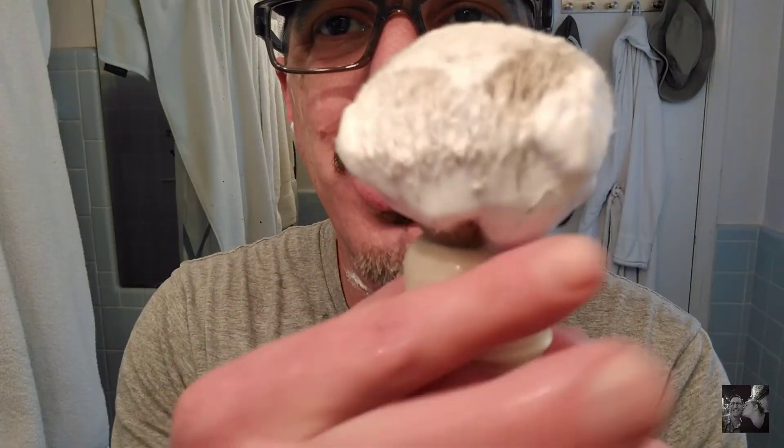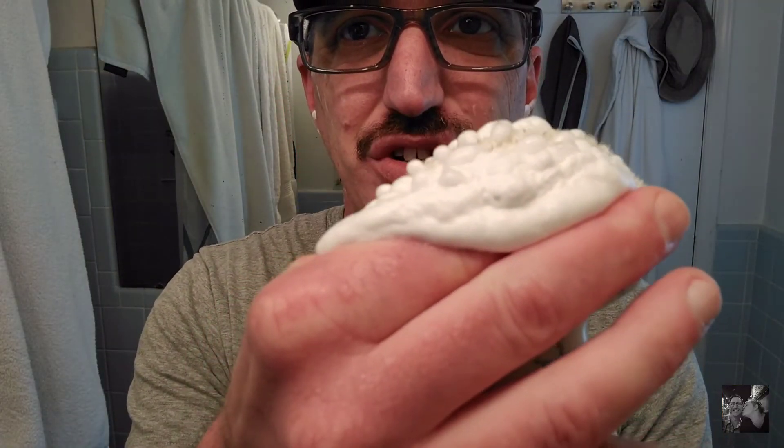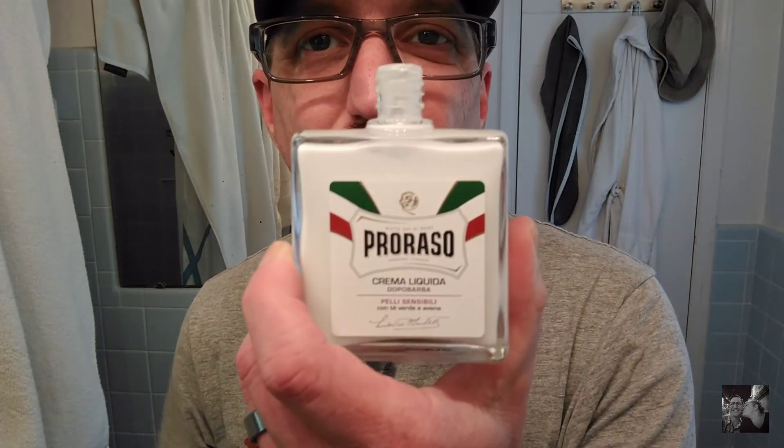And there you have it — a one-pass shave with the Tampa Shave Company's Murdered Out Blackout Safety Razor. Talking baby smooth. One pass. That Dorco blade — I'd highly recommend it. Look how much lather is still in my Chubby Simpson 2. Going to finish off this shave with a little Paraso matching green tea after shave balm — and this stuff smells awesome. So if you're looking for a really well-priced shave and an awesome safety razor to wield in your hand, check out Tampa Shave Company's Blacked Out Signature.